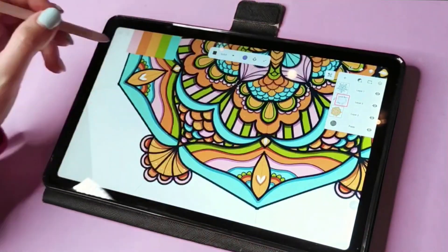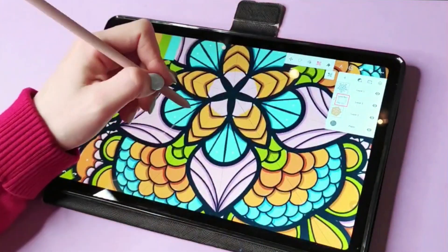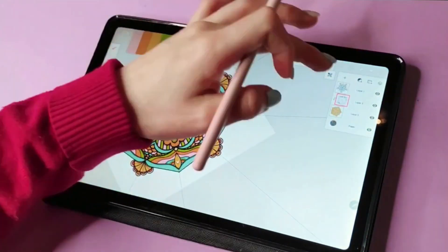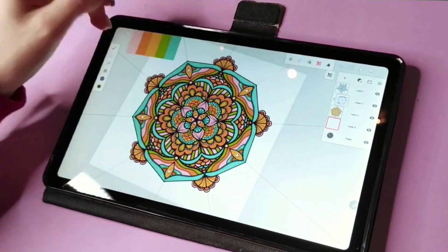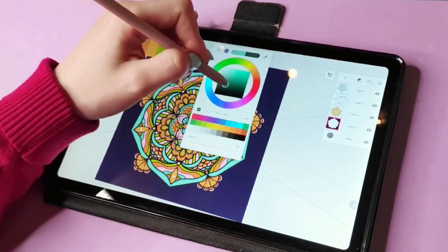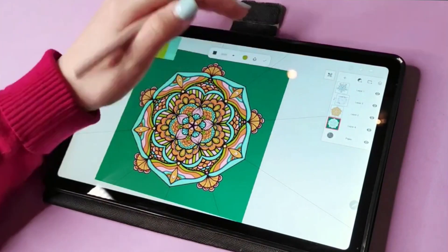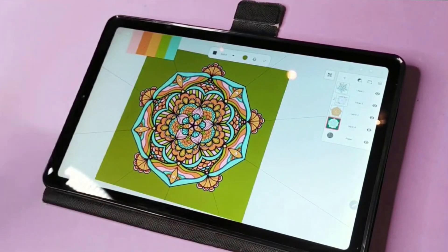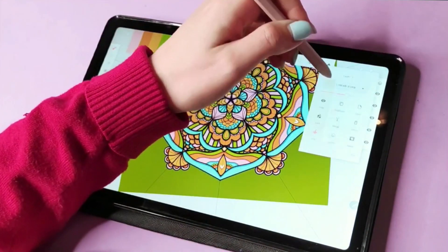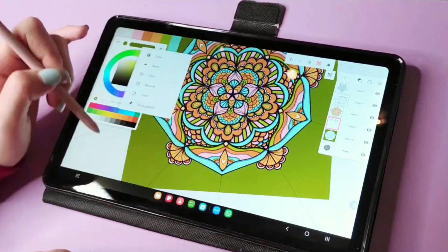I was planning on leaving the background as it was, but then I thought I could add some more texture to make it more interesting. It won't be very visible on camera, but when you print the design or look at it up close it has a more organic feeling. I chose a green color for the background — looking back I wasn't initially sure about it, but I ended up liking it.